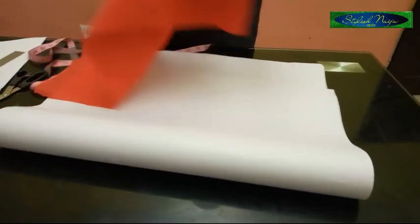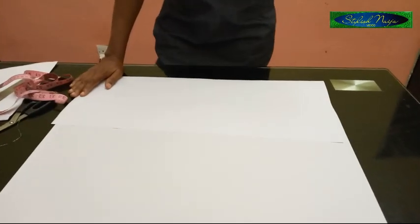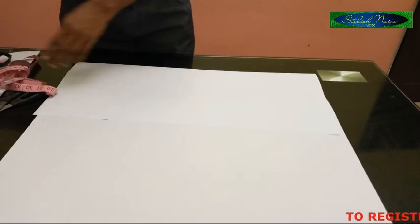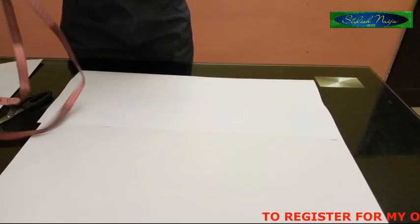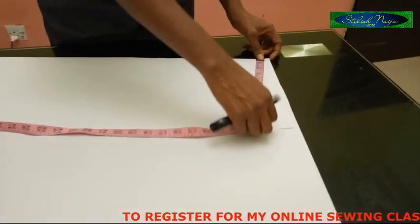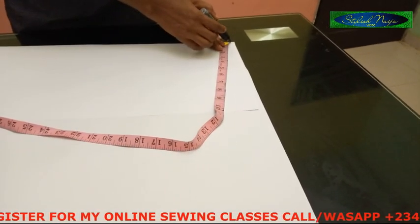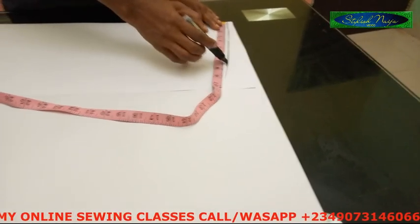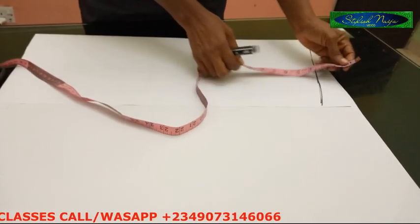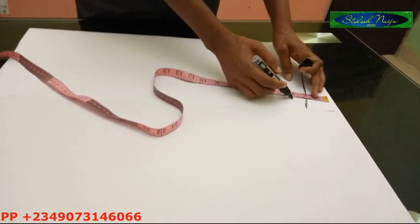I'm going to be making use of this fabric but I'm going to draft it on paper because of the peculiarity. The first thing I'm going to do is draft my basic sleeve pattern. For the sleeve round/armhole I'm going to use about 9 inches, and for my sleeve cap I used 2 inches — you could decide to use 3 or 5 inches.